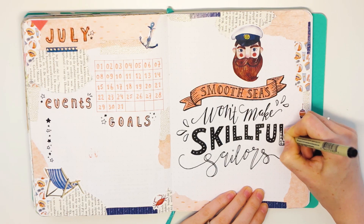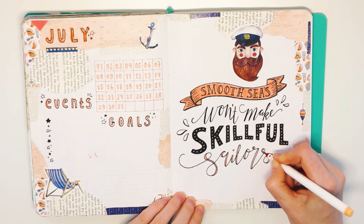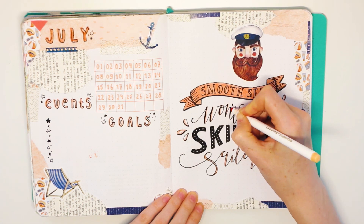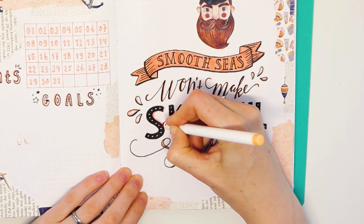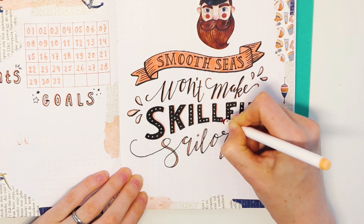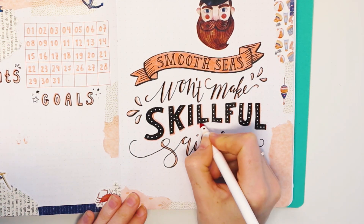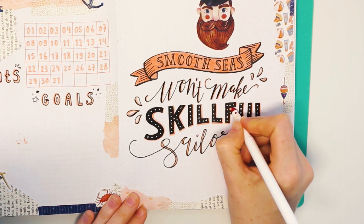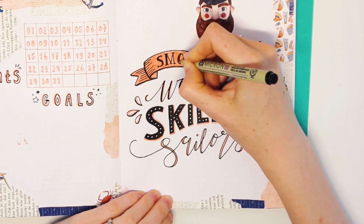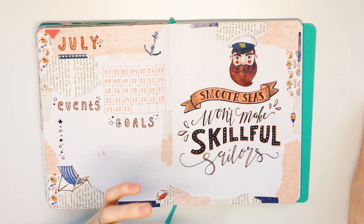To make the quote look more playful and colorful, I used the peach Crayola pen again and gave some of the words a drop shadow. I filled in 'smooth' with a black pen, but I don't really like it — I regret doing it, but no turning back now. I really like how it looks with the sailor sticker and the paper boat on the bottom of the page. Let me know what you think of this quote and how it looks.